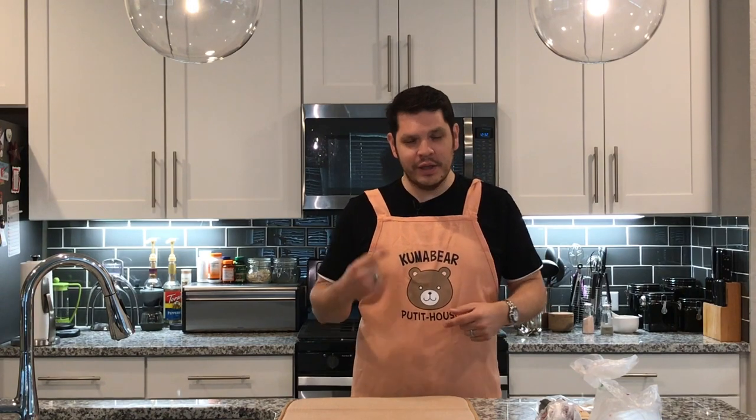Representing Food Wars — where my Food Wars peeps at? I got this from a limited box set collector's edition, Food Wars season one. Got my little apron on.